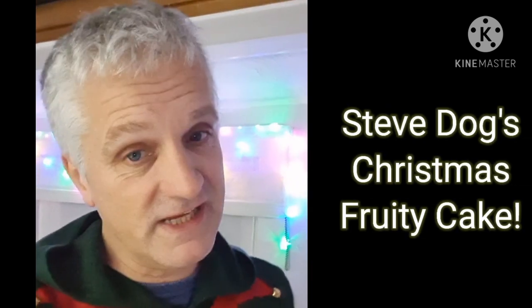Here we are in the kitchen. Today what are we baking? As I say when I'm in South Africa, we're baking Steve Dog's Christmas fruity cake! So what we're going to do is get right over to the work face, run through all the ingredients, and I guarantee one thing: you'll be eating a most beautiful Christmas cake very soon. Let's start baking!